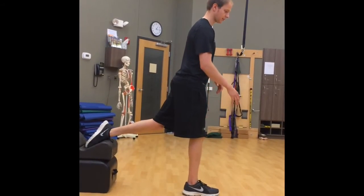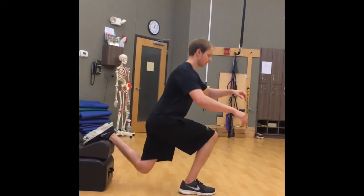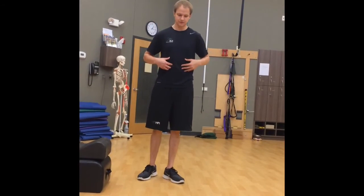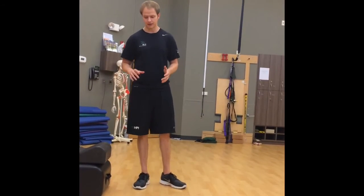Now for this one, the knee is going to come forward a little bit more, and that's okay because you do want to challenge the vastus medialis and get it working. They just come down and back up. The big mistake I often see is a lack of core engagement — people coming way too far forward, or their knee coming way too far forward. If you see that happening, tell them to sit back just a little bit more.